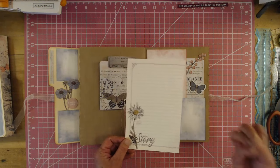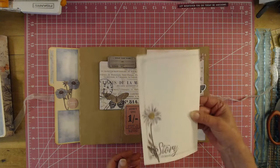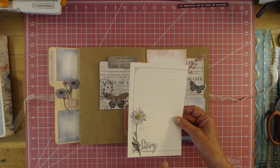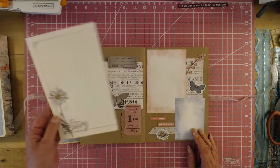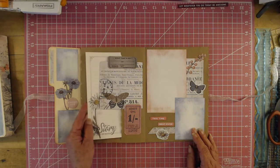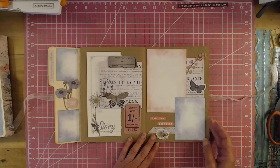I buy notepads, and actually this is pretty thick paper. I think it was meant to be a recipe book where you could write your recipes down, but I use it for journaling mats because I love to tell the story. There are always stories behind the pictures that we take.